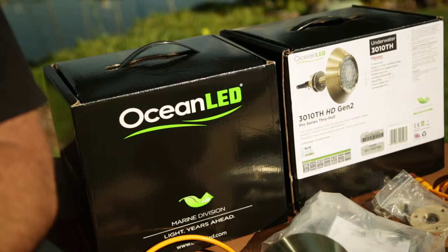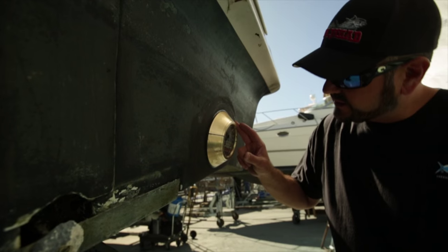Hey guys, Ollie from BD Outdoors here and today we're gonna show you how to install LED lights in the transom of your boat.